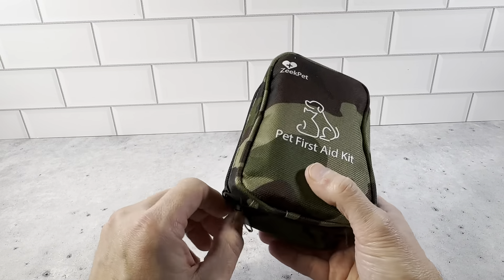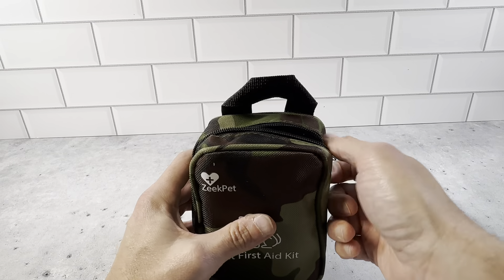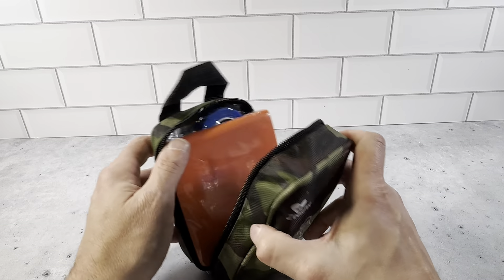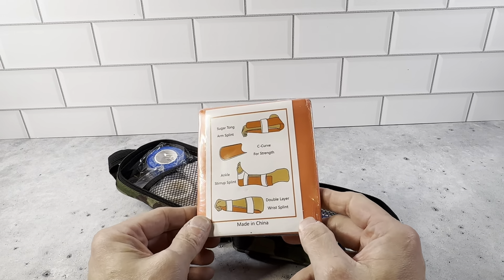It's put together really nicely when you open it up. It's got pretty much everything you could think of for pets and any trouble they might run into. We'll just go through everything right here. It's got, I believe, something like 47 different pieces.